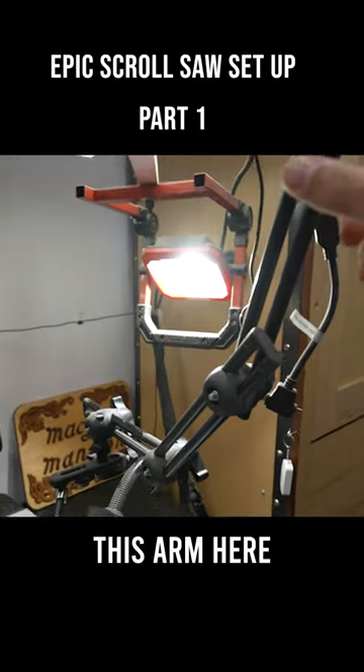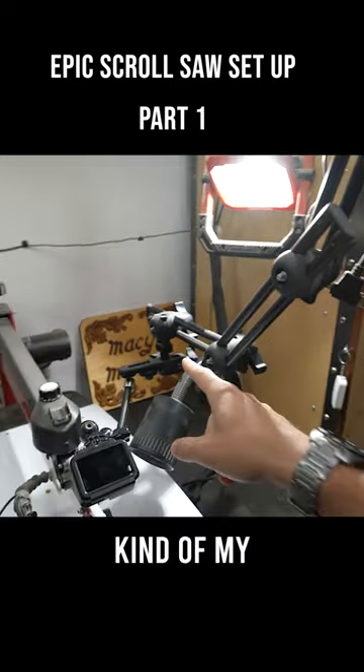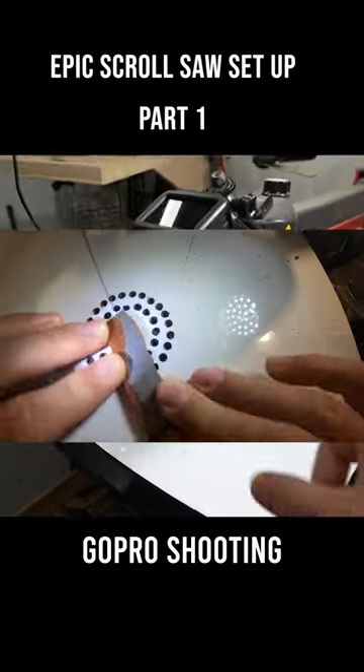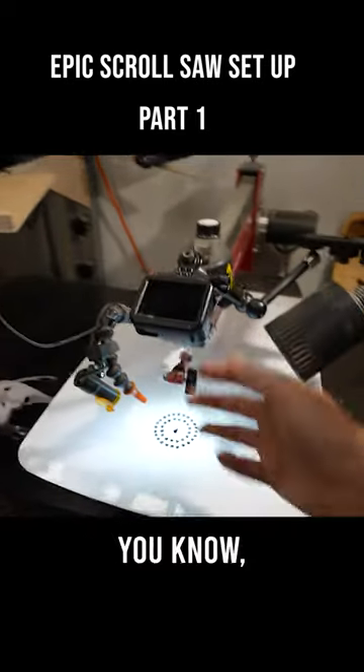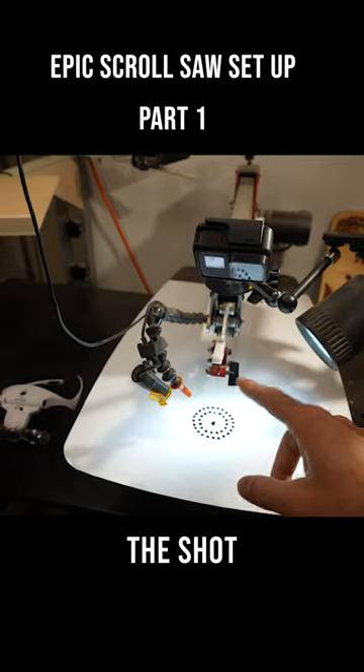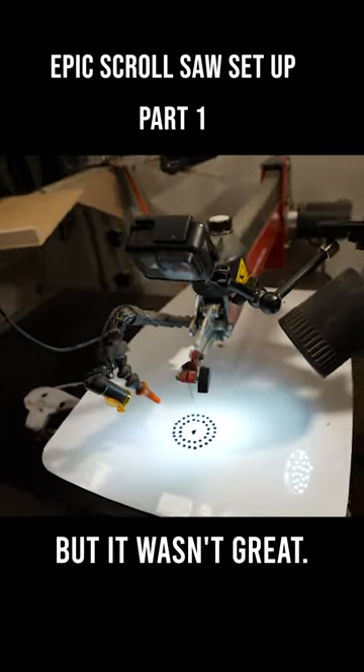I've got this arm here, which has always been kind of my go-to camera setup. That shot you just saw was this GoPro shooting straight down over the blade. This thing has an off-center lens and the shot wasn't great — it was good, but it wasn't great.